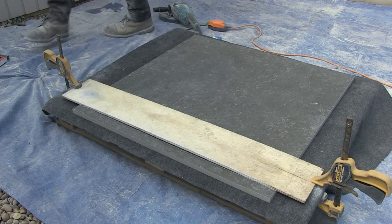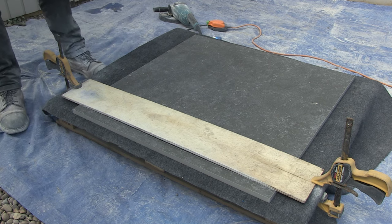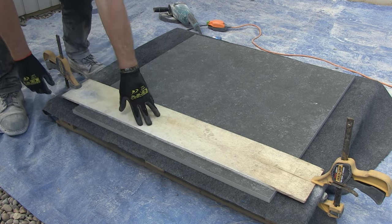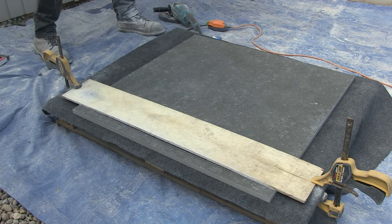The whole slab is on a pallet and between the slab and the pallet I've got an old piece of matting. This is there to absorb as much of the vibration as possible.